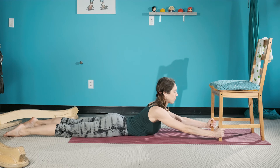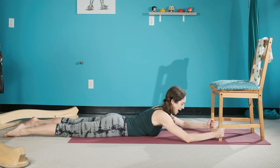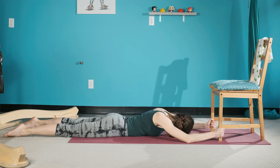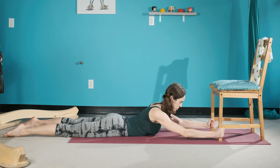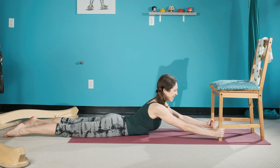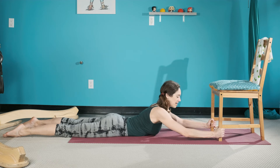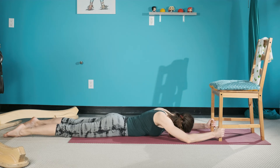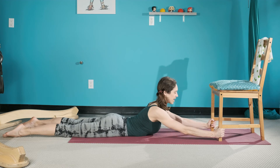Check in with the glutes — no need for them to be on. Anchor that pubic bone to lengthen the lower back, then let that release back down. Inhale, rise up by gently pulling down. Feel that the pinky side of the arm is active — not from up here, but by making the neck long and finding space by connecting into the armpits. Rise up by gently lengthening and pressing down.